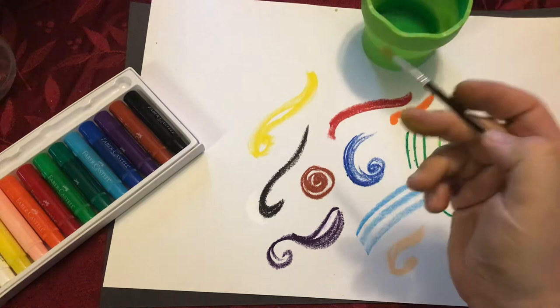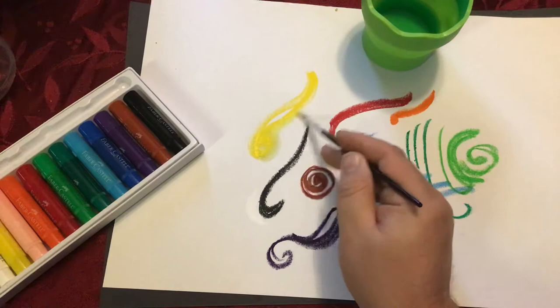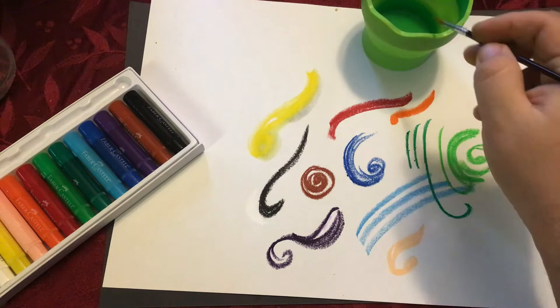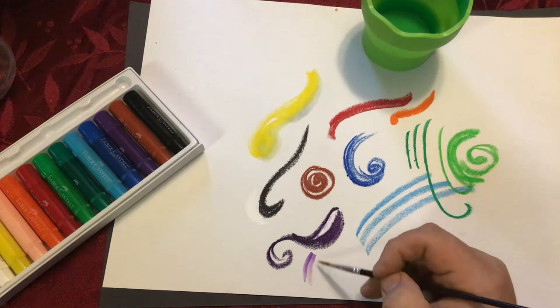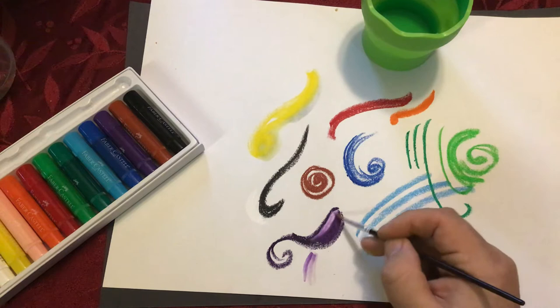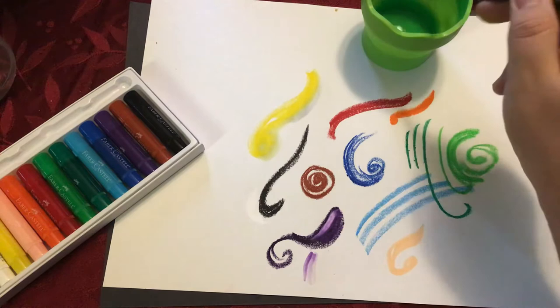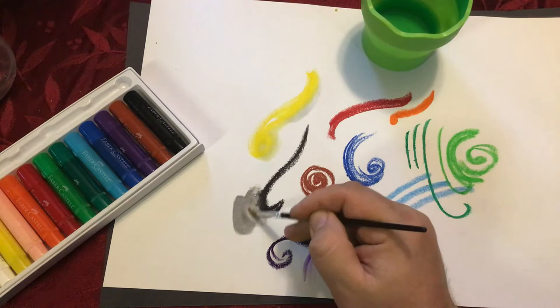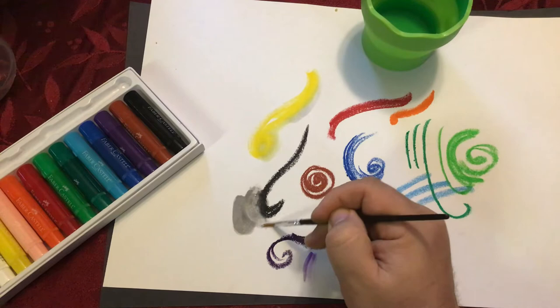I'm going to put some water in there so we can test out the watercolor quality of these gel sticks. Disclaimer — I'm using construction paper, so it's not the best for watercolor. Let's try the purple. Look at that — it's pretty. It definitely is much lighter once you've added the water to it. I'm mixing it on top of where I placed white and getting a nice creamy light purple color — lavender, lilac, whatever it is. Pretty. Now I'm going to mix the black and the white. You do get a gray.